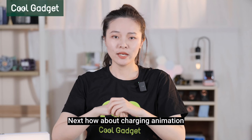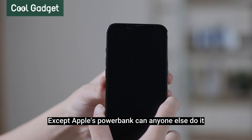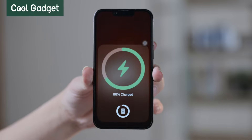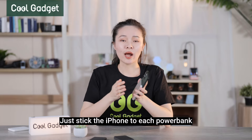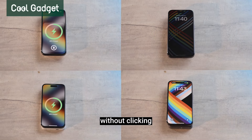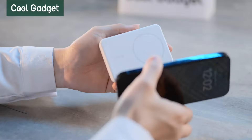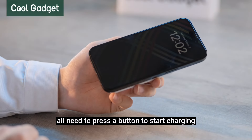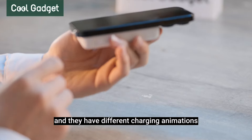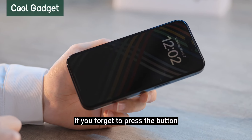Next, how about charging animation and automatic charging? Except Apple's power bank, can anyone else do it? Just stick the iPhone to each power bank — both CG and Anker can start charging automatically without clicking. Meanwhile, the CG power bank also has a circle charging animation. The rest of the power banks all need to press a button to start charging, and they have different charging animations. This might cause charging failure if you forget to press the button.